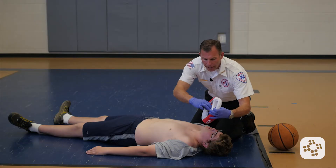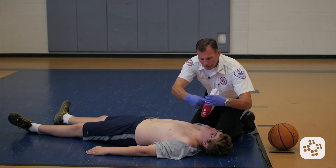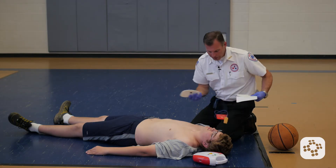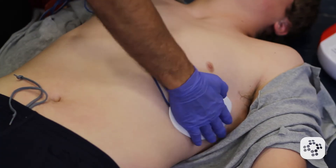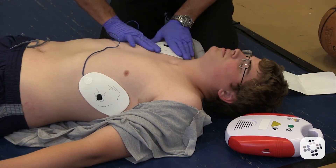It tells me to attach the pads and plug in the connectors, so I'm going to work on that. If I open this up, I can see exactly the way these are supposed to go. One goes here and one goes here, just like it shows right on the pads.